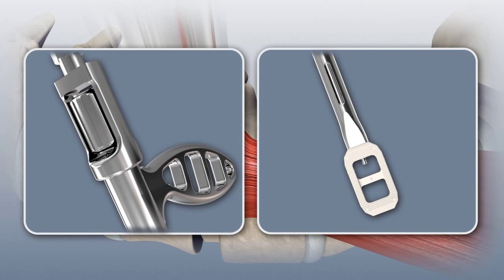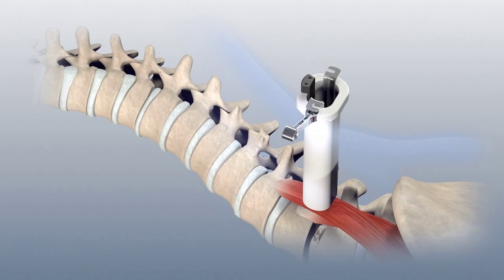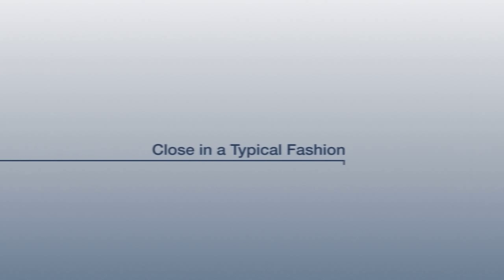Confirm cage placement prior to releasing it. To release the cage, rotate the knob counterclockwise and the sleeve 90 degrees while maintaining downward pressure. Remove the stadia-mounted light and lift up on the arm of the inner sleeve to remove it from the surgical site. Gently remove the psoas retractors from the site one at a time.